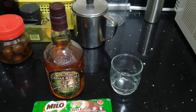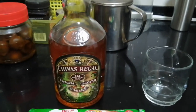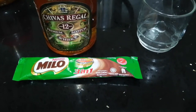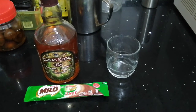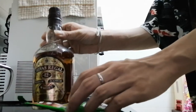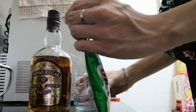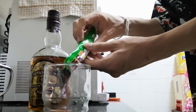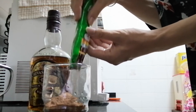Here I am in my kitchen. So here's a bottle of whiskey and here's a sachet of Milo. So how shall we mix these two together? We have a bottle of whiskey and a sachet of Milo. Let's open up this Milo and pour the powder into the glass. I think this is enough.